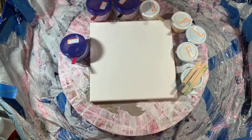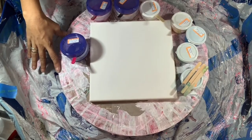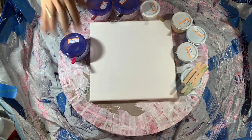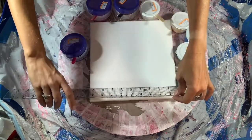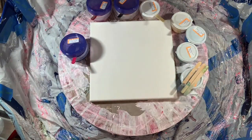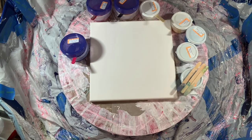Welcome back to another video. Today I will be doing a swipe — I believe this is a 10 by 10 — and yes, it is a 10 by 10 level one. I'm going to be using multiple colors; I'm trying to get rid of my paints that I have mixed up.